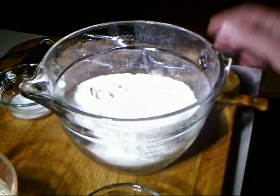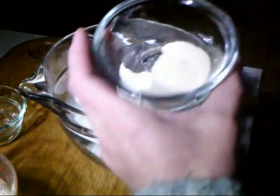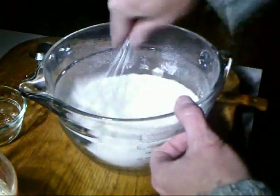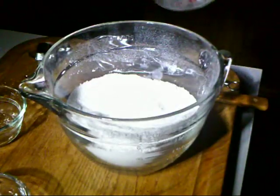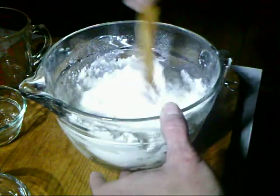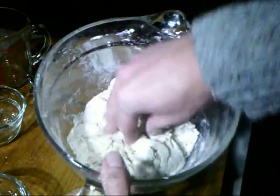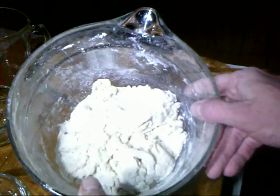We have our bread flour here, so we're going to add our salt, our yeast, and mix it up, then add the water and mix it until it's well blended. It's a little bit hairy looking, so we'll just cover it up with plastic, put it in a warm spot, and leave it for 18 or 19 hours.